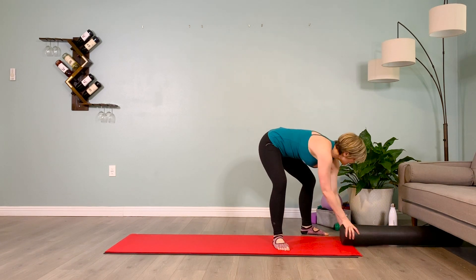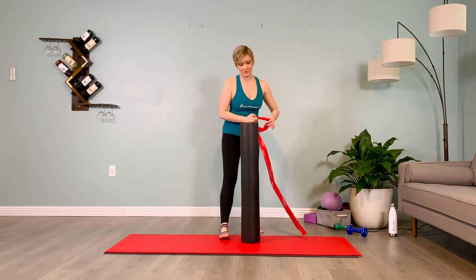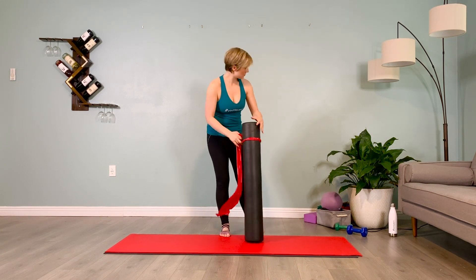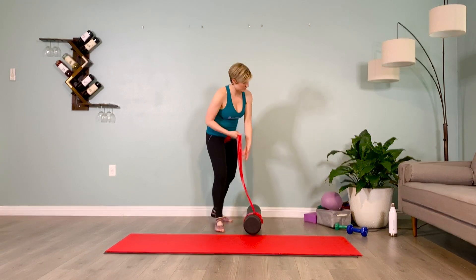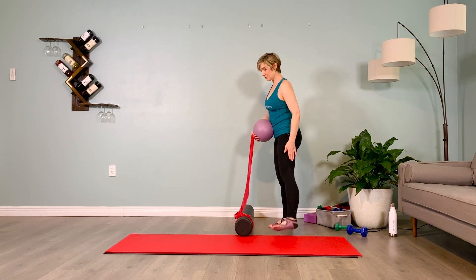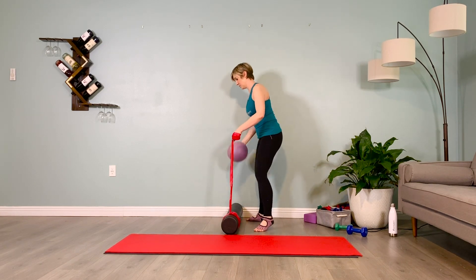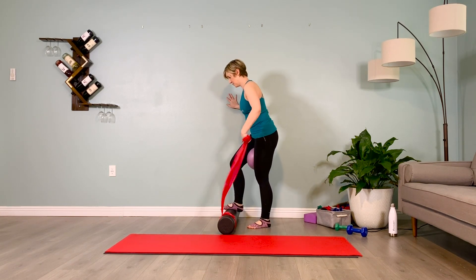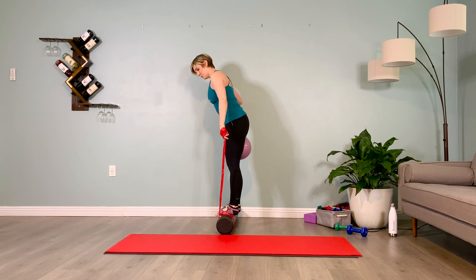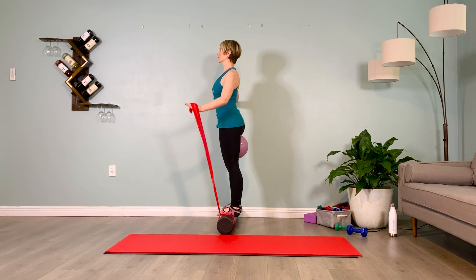We need our red TheraBand and our anti-burst ball. We'll tie the red TheraBand a quarter of the way into our foam roller, and we'll start with our dominant leg — our dominant leg farthest away from the wall. Holding the anti-burst ball and the red TheraBand, I step onto the roller, placing the ball between my inner thighs, knee soft. I've wrapped my outside hand's red TheraBand around the knuckles with the thumb on the outside.